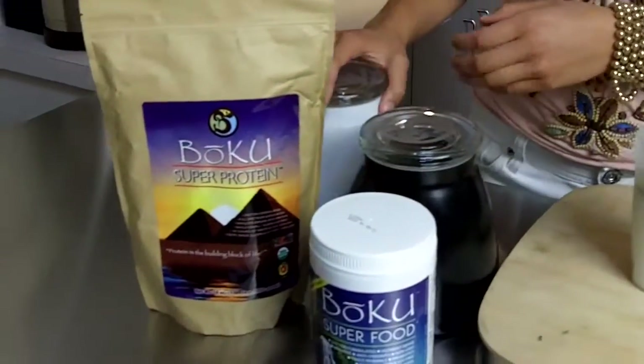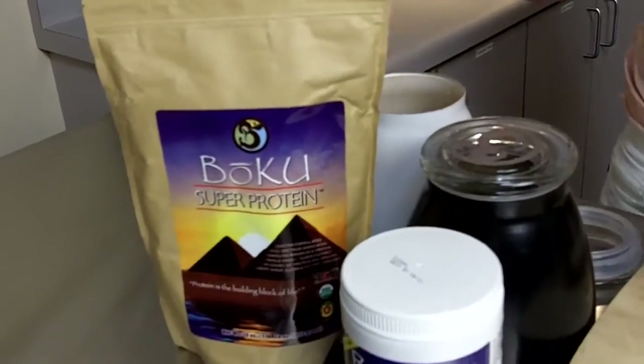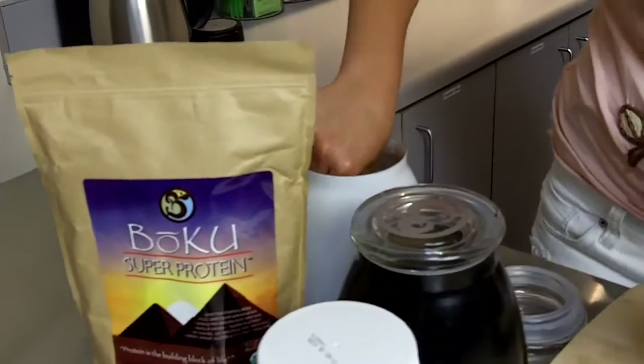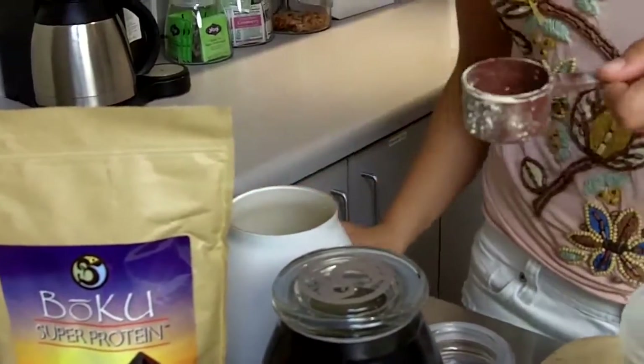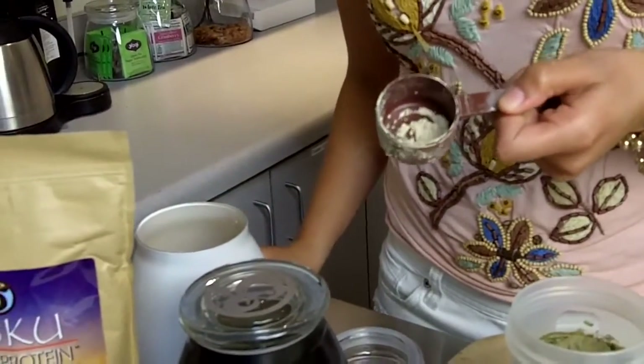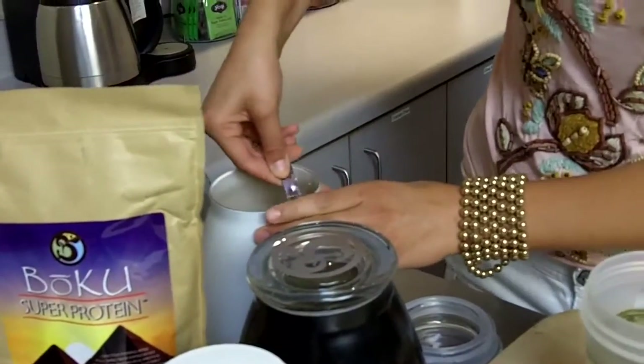Now we're going to get one heaping scoop of our Boku Super Protein — and this is the scooper. All you need is one of these; you don't need three because this is the equivalent to three tablespoons. So just one of these into our shaker bottle.